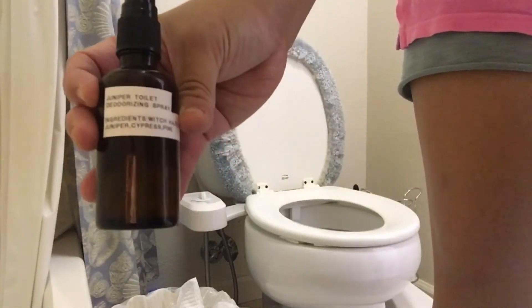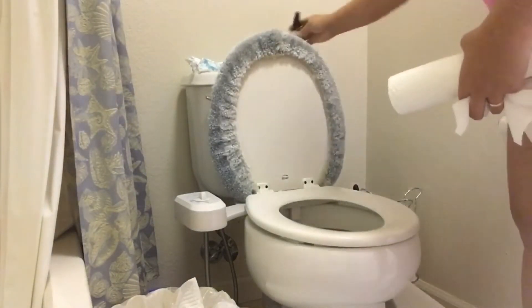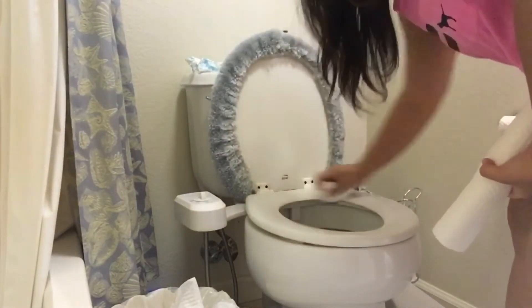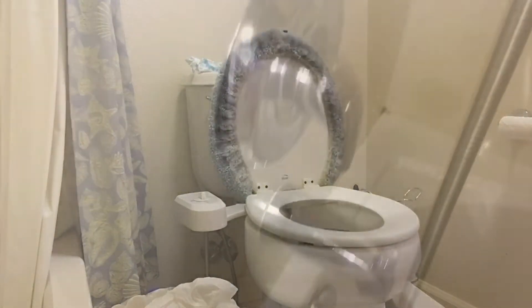And then I'm just gonna use this DIY deodorizing spray, again from Dr. Eric Zielinski's book The Healing Power of Essential Oils. Yay, toilet is done! Now I'm just gonna scrub the shower and then wash it and wipe it all out, and that should be done.